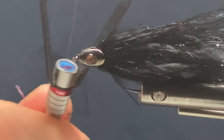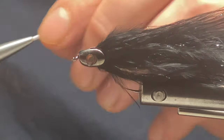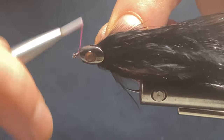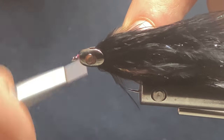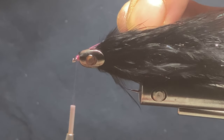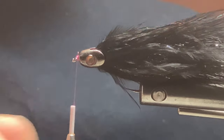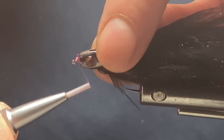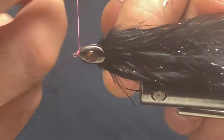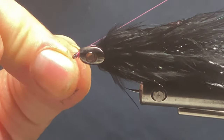I'll take some pink thread just for extra security so the fish skull helmet doesn't fall off. I'll tie that in at the front, trim off the excess, and just build it up a little bit so it's not going to fall off. That should do it — just whip finish.